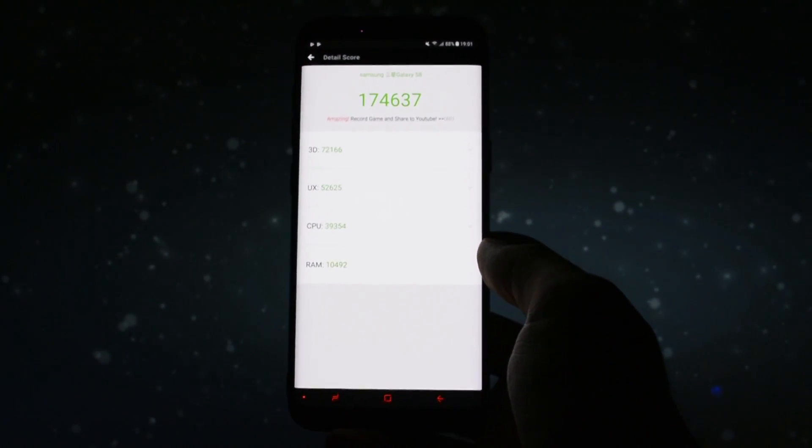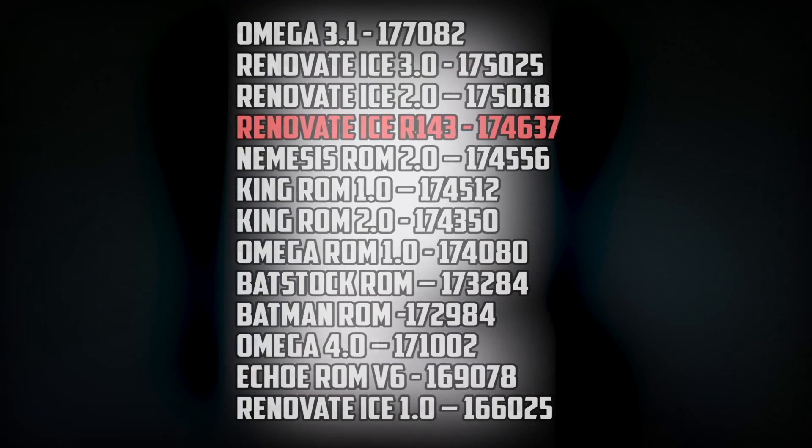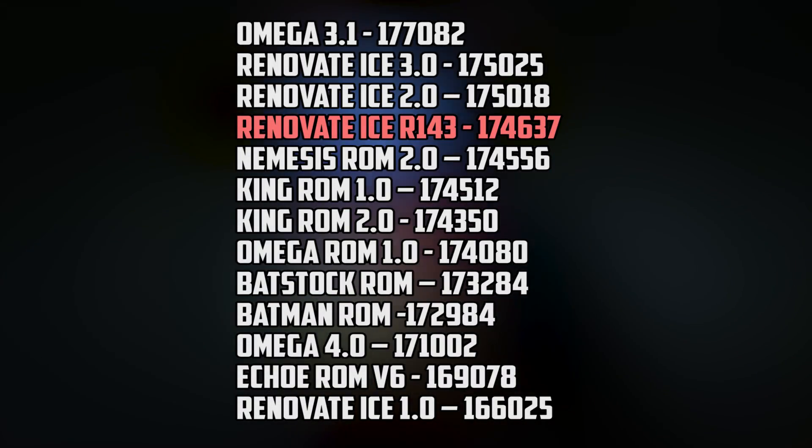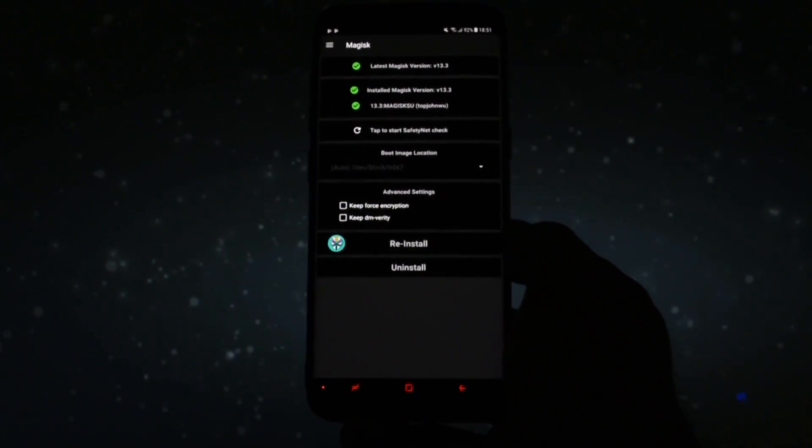For now let's check the benchmark performance. This ROM is rocking its own Renovate ICE kernel, and the score I got was pretty average — but since these numbers don't really mean a lot, the only thing that matters is how the ROM feels and behaves, and to be honest it is smooth and stable.